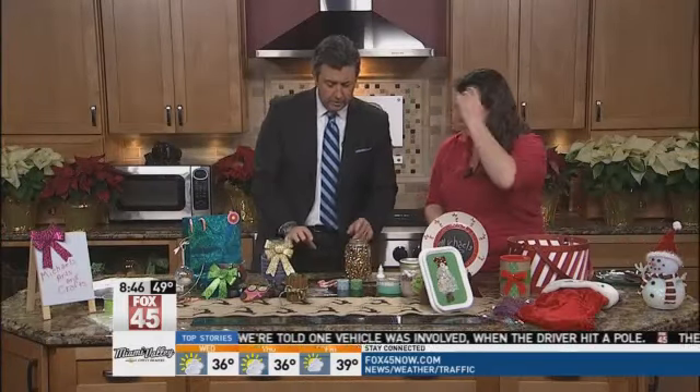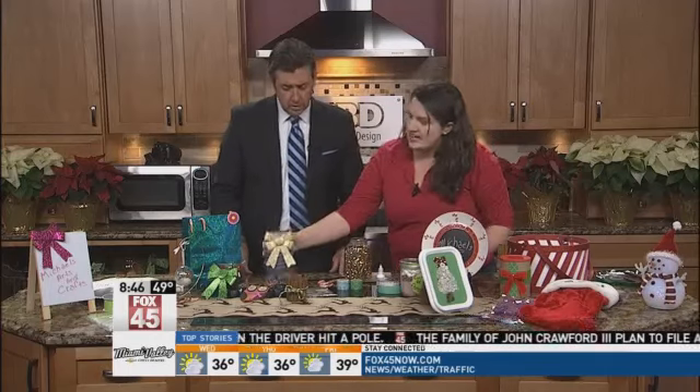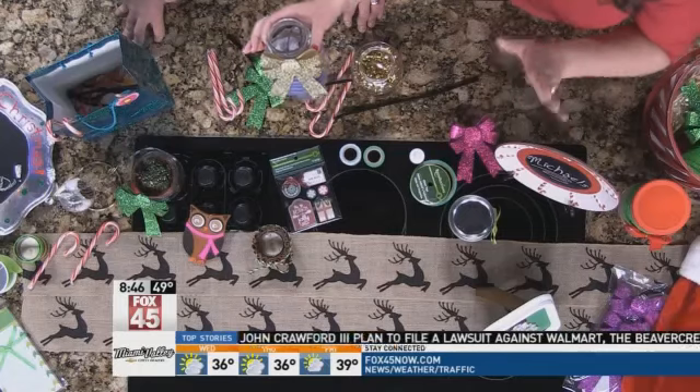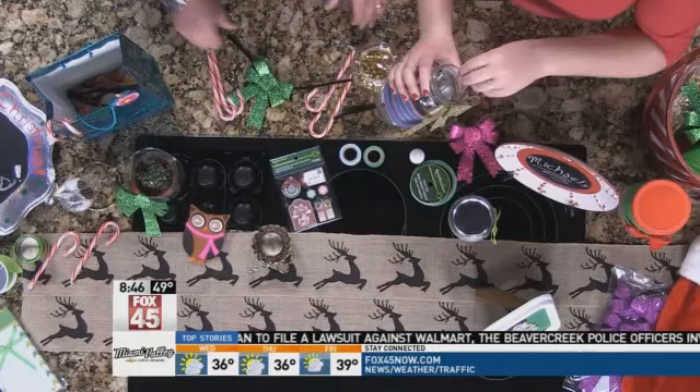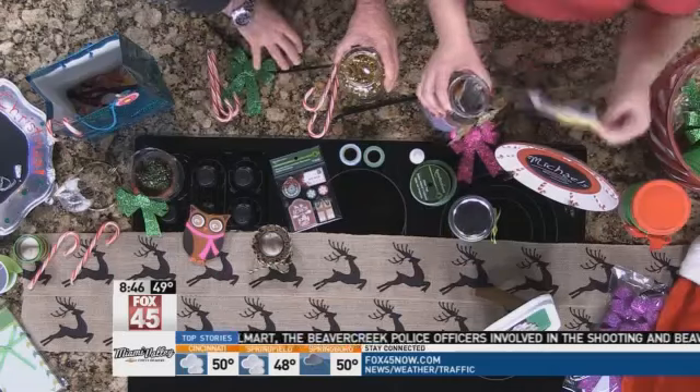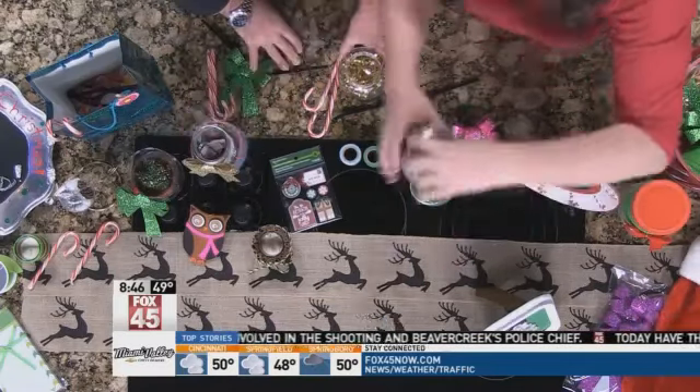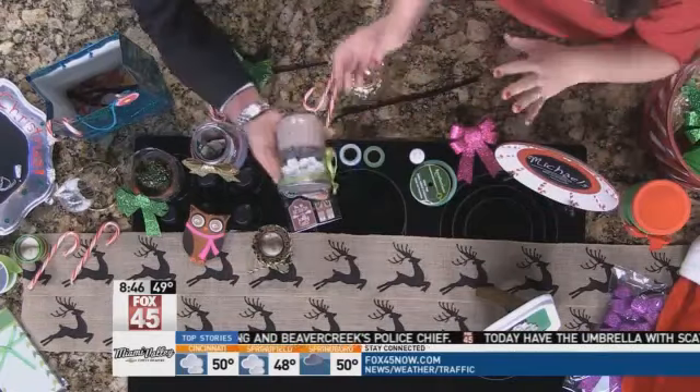Mason jars are crazy popular right now. Michaels Arts and Crafts has tons of all different kinds of size jars. Here we just have a little tea gift pack — it's so much fun. Put a lid on it and give it as a gift. We also have the hot cocoa version. So easy and so fun to make.